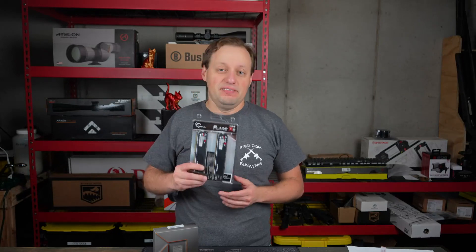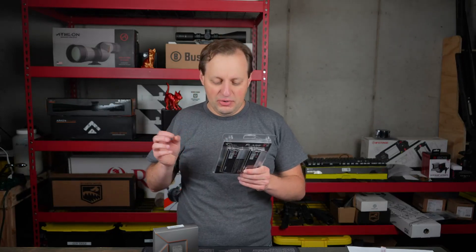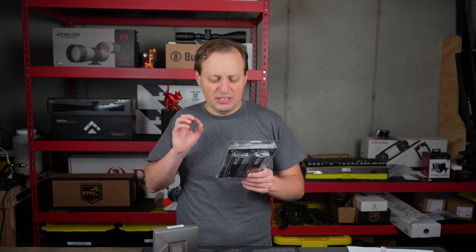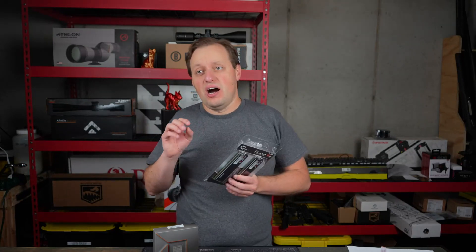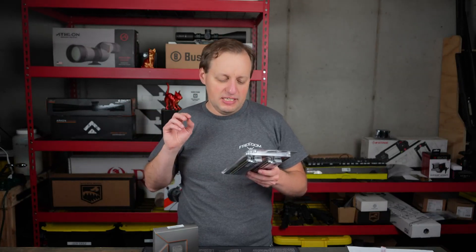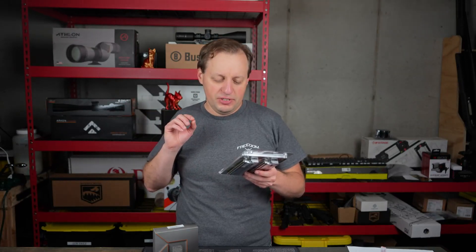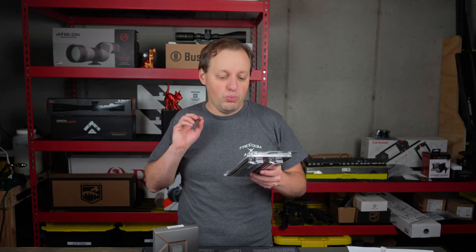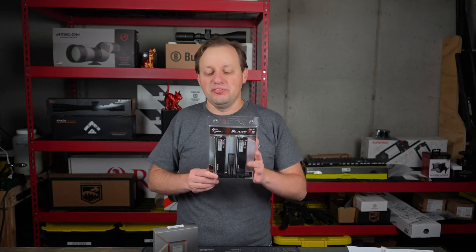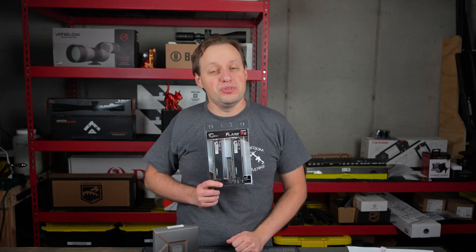AMD Expo Ready and a very solid value. PC5600. The latency on the DDR5 is a little bit higher than DDR4. The latency here is CL36-36-36-89, and 1.2 volts. So this is the G.Skill Flare X5 DDR5 32 gigabyte kit.